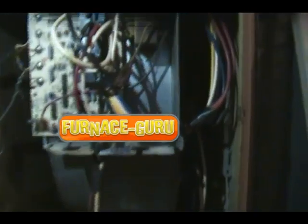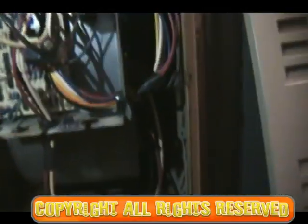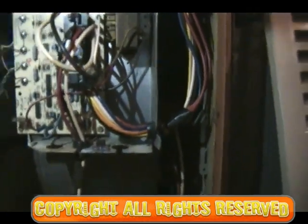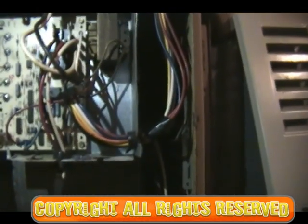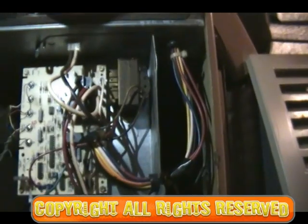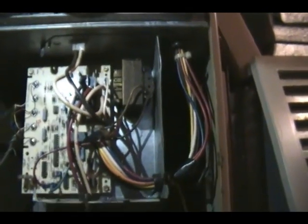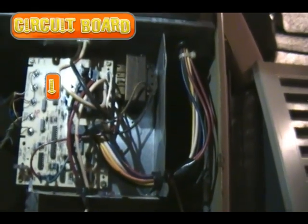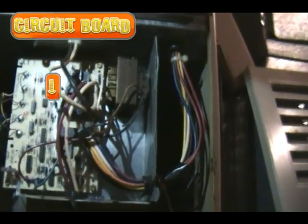We got a Bryant furnace here, and when we turn it on, the air conditioner kicks on but the blower never does. You can hear that — that was the blower relay supposed to kick on, but the blower never kicks on. The outside AC condenser kicks on and it's running, but nothing else.